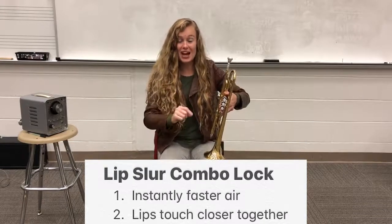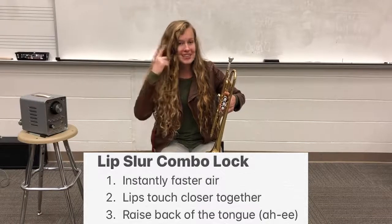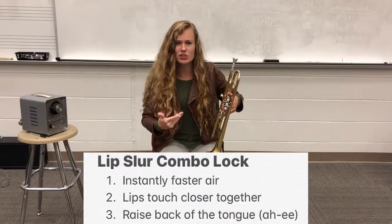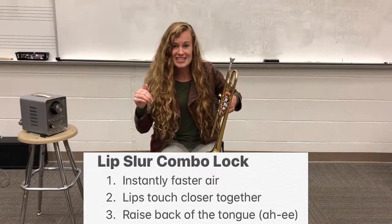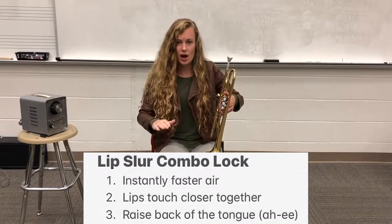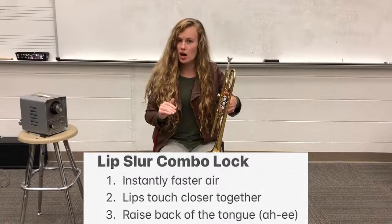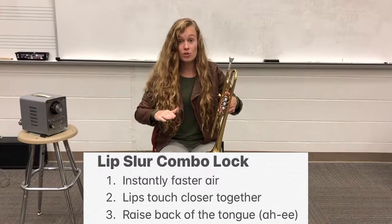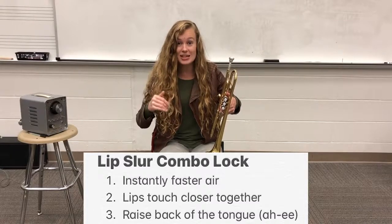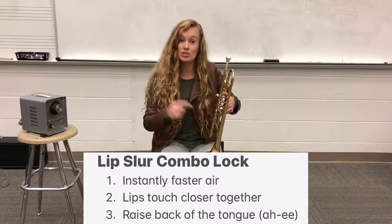The last step is going to be to raise the back of our tongue. We're going to do that by thinking in our head: 'ah, ee.' Everybody try that with me — ah, ee. Did you feel your tongue move? It should have. When you go from 'ah' to 'ee,' your tongue raises inside of your mouth. That's what we need to think of when we're trying to play our lip slur.